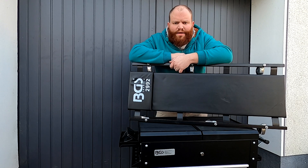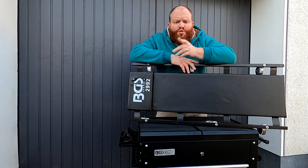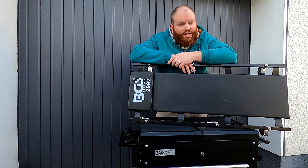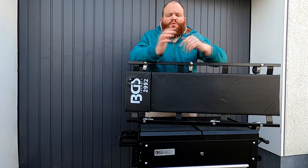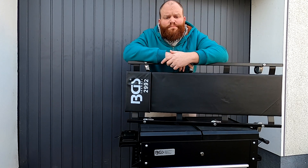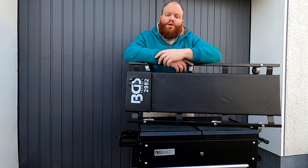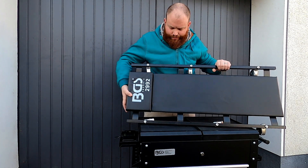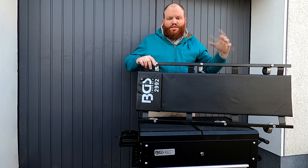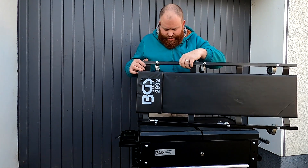BGS hat davon einige verschiedene Varianten im Programm. Ich habe mich für eine ganz simple Variante entschieden, weil ich hier vor der Haustür das eine oder andere an den Fahrzeugen machen können muss – auch unterm Transit. Dafür brauche ich eine Rollliege. Meine Ansprüche sind einfach: sie muss mein Gewicht tragen, vernünftige große Rollen haben und über unwegsame Untergründe fahren können. Wir haben hier sechs Rollen. Die Liege kommt voll montiert – man muss nur noch die Rollen einsetzen. Alles in allem sehr entspannt.